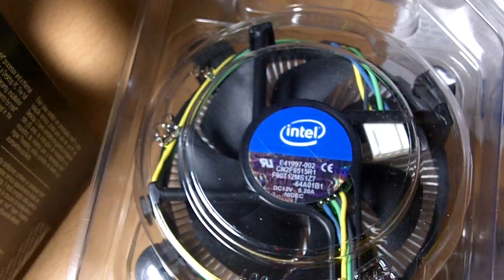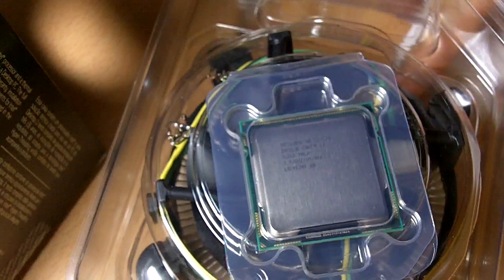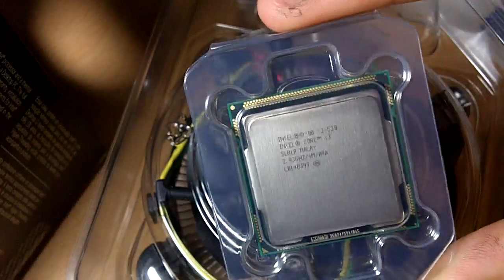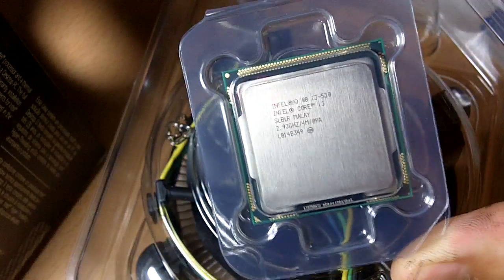I think this processor is just great for the value. If you are setting up a home theater PC or even for normal computing needs such as web browsing and word processing, this is more than enough. These days a processor is actually too powerful for basic needs, so something simple will meet your requirements. This definitely fits the category of a cheap processor and it's a good upgrade if you are coming from a Pentium dual-core because of Hyper-Threading technology. I hope you can try this processor out if you get the chance, and thank you for viewing this video.